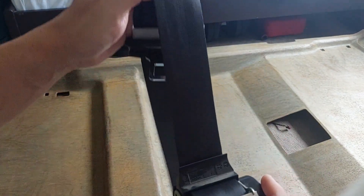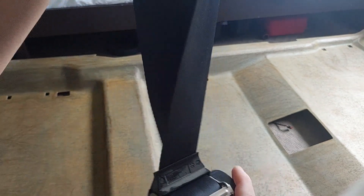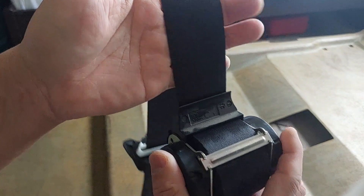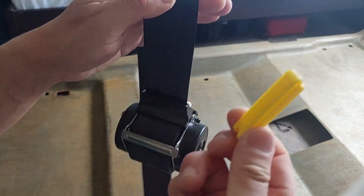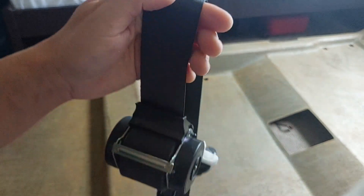When you retract these seatbelts all the way back in, it just gets stuck. The trick — because I don't want to wash the whole mechanism — is to pull as much belt as possible out and clip it with a plastic clipper, like the ones from IKEA.